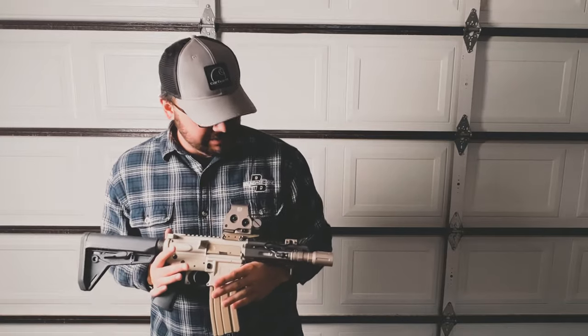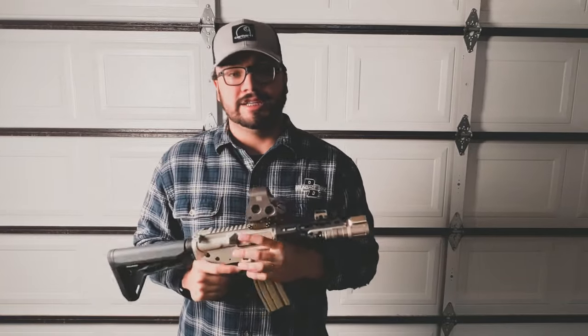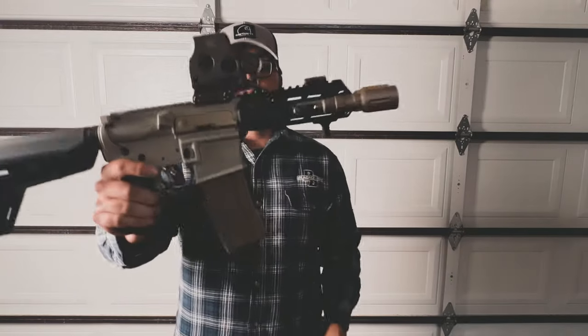If you're looking to get one of these, especially at the new price of like $1500, I say do it. It's an incredible deal — you get that adjustable gas block, super nice barrel, and it's a pretty lightweight gun. But yeah, that's my build and I hope you guys like the video. Let me know what you think.